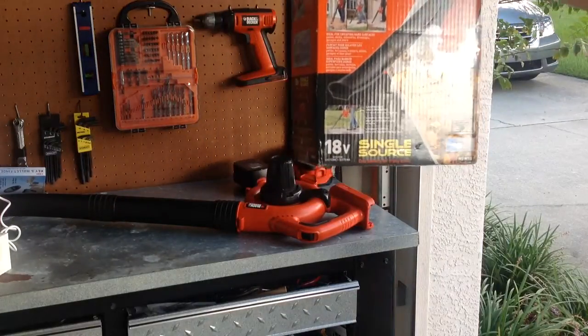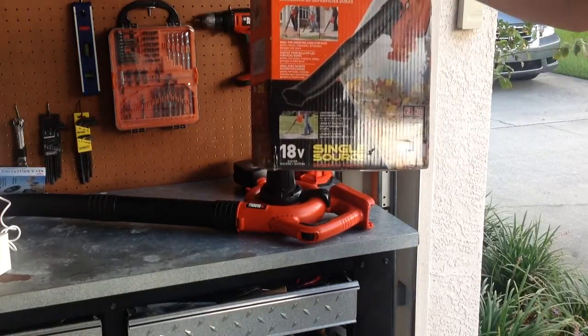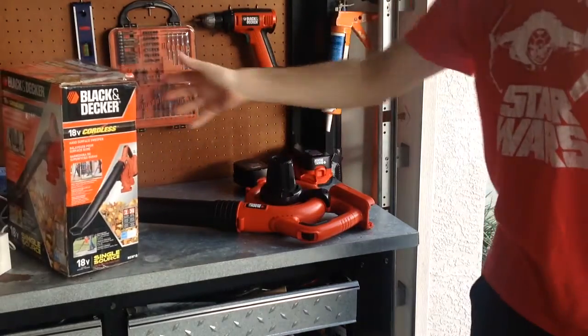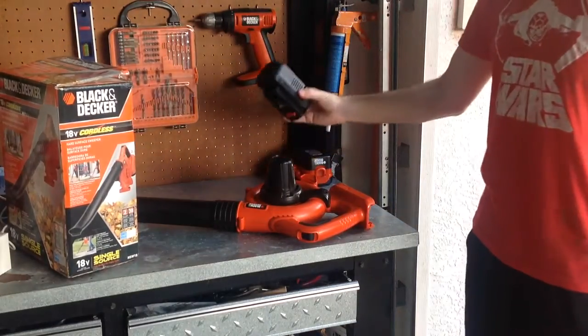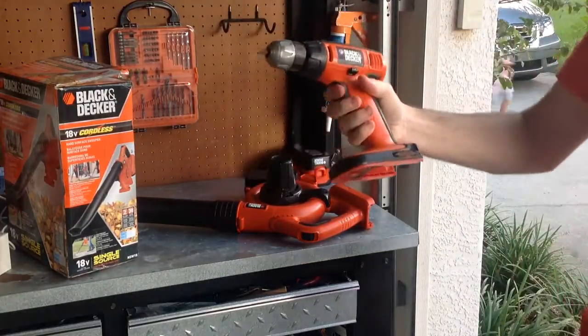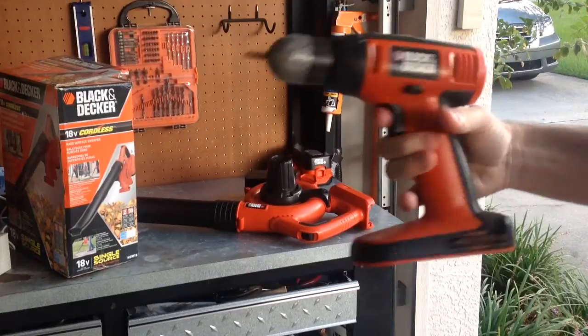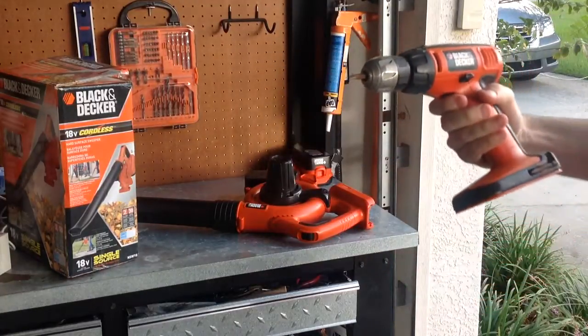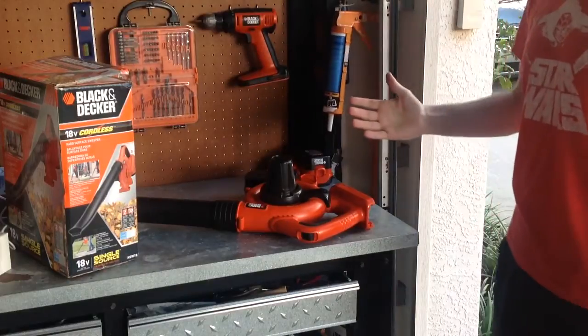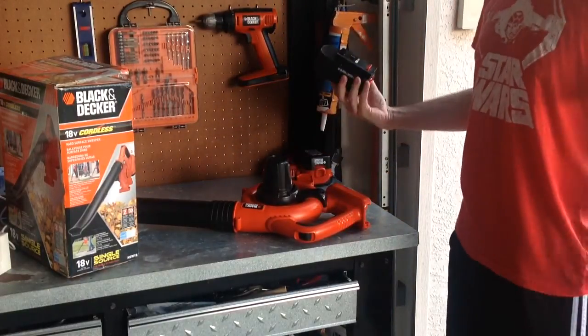I got this thing for 60, 70 bucks and I'm pretty happy with it. It came with one battery. I already had a Black & Decker drill, that's why I ended up buying this — because it's compatible with any of their drills, edgers, weed whackers, or any of their other appliances.